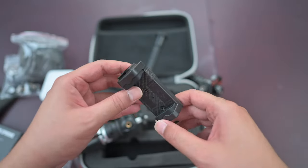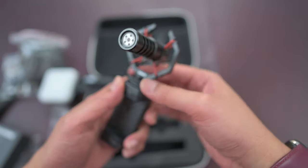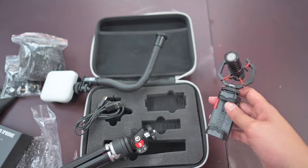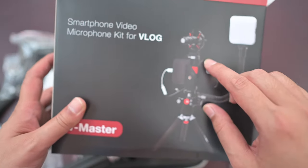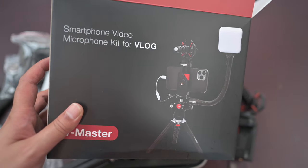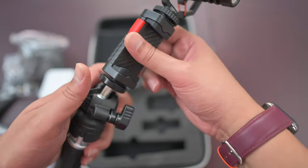Quite nice that you have a hot shoe mount. Everything is pretty intuitive — this is my first time opening this up and it's pretty easy to do everything. The cable goes there, and if you're using an iPhone you will need to get the adapter that comes out of the box — I don't think it comes with the iPhone 12 purchase so you need to get the adapter separately. It goes over here into your ball head.